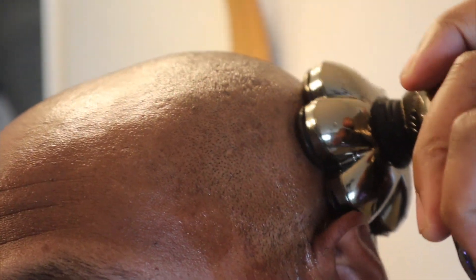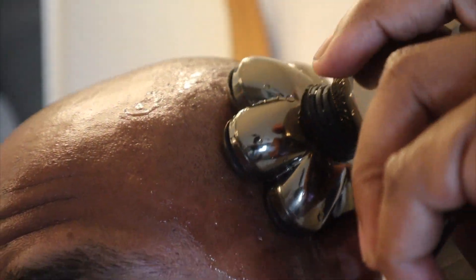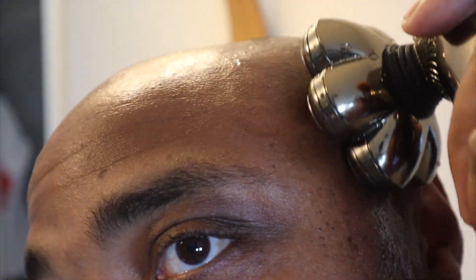All right, starting the dry cut now. Just dip it in water as you go. If you're doing this every day you'll have no worries — I let my hair go a little long, maybe about a week. It's looking pretty good — that's smooth!